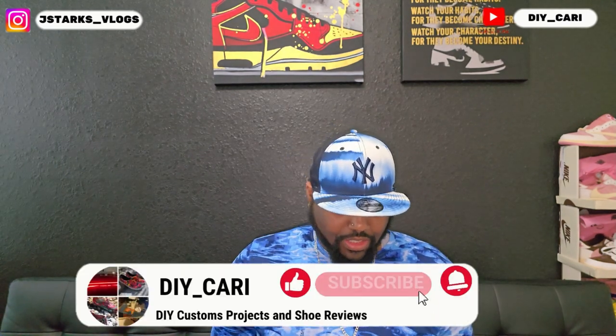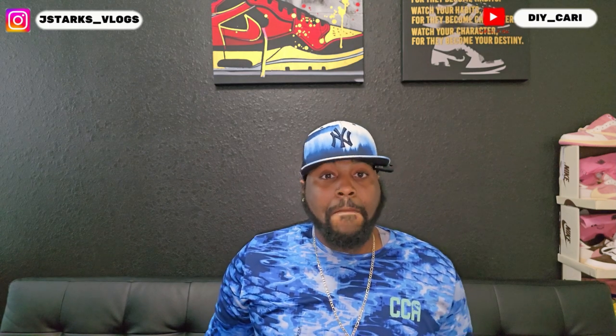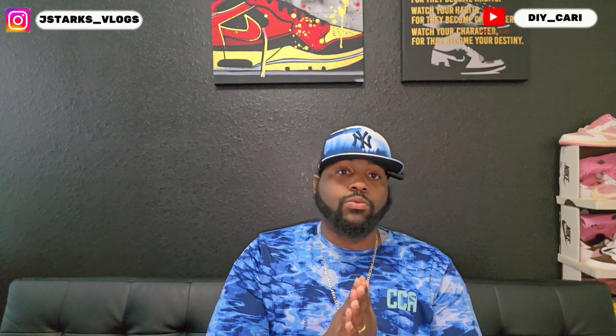What it do, this is your boy DIY Card coming at y'all with another exclusive review. Today we have an exclusive review of shoes that were supposed to release next month but got pushed back to 2025 and beyond — if you look them up there's no release date right now. Nike decided to scrap them for this month coming. I was still able to get my hands on them as a UA pair, so right off the bat this is an informational video. I'm merely teaching myself and teaching y'all at the same time on these type of shoes.